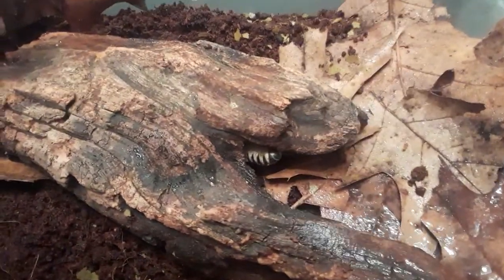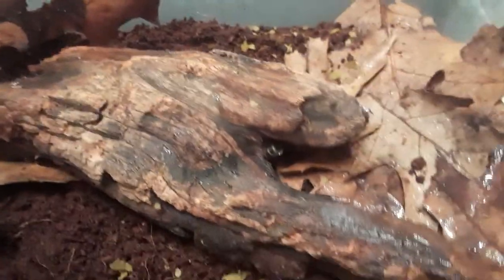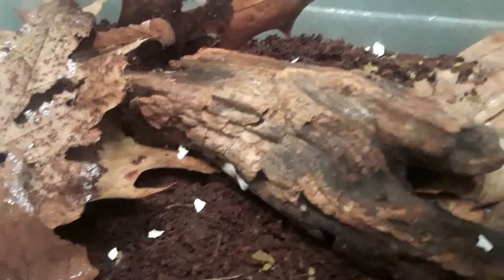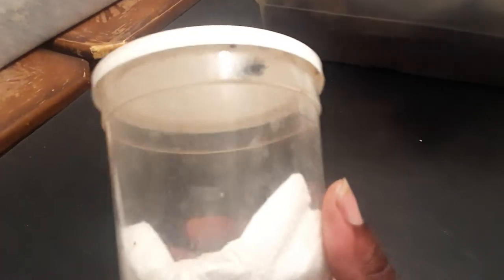I definitely need to put some more eggshells in there because they're out too, since I just had to change this whole thing out — it might have had something in here. And that's how I do the ivory millipedes — exact same way I do the isopods.